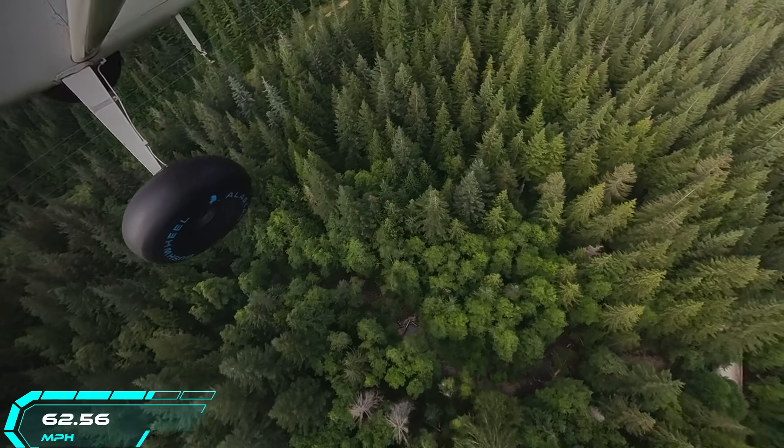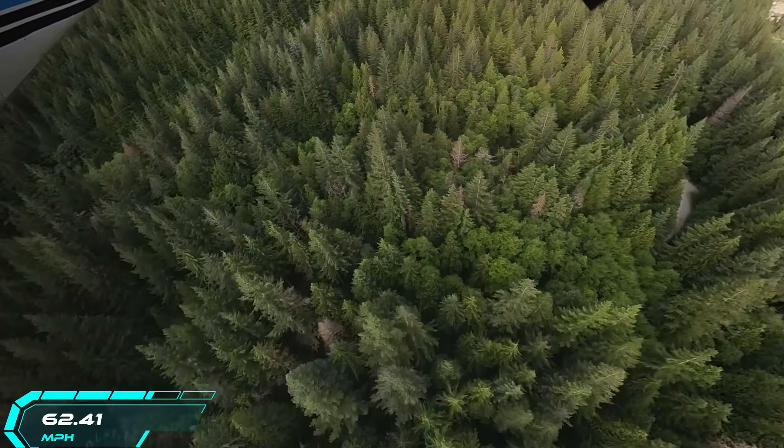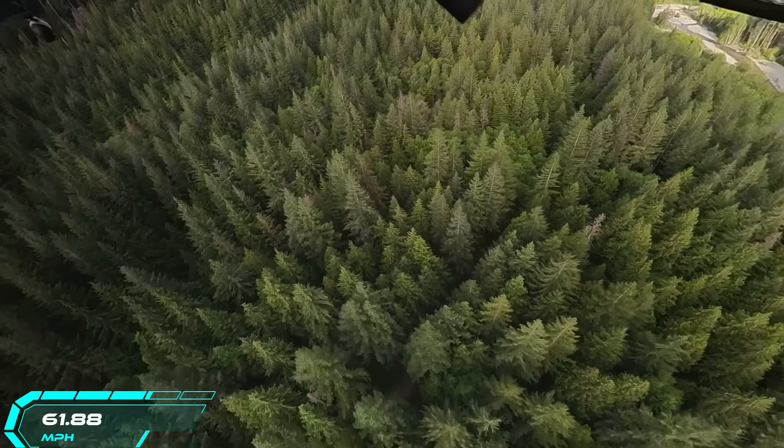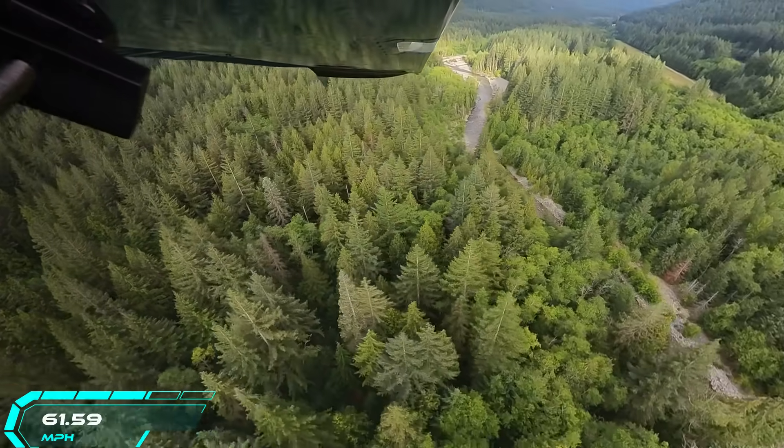This is Bandera Earth Strip in Washington State in the Cascade Mountains. We have tall trees on both ends, but it's a pretty long and very wide earth strip — a good place to practice.